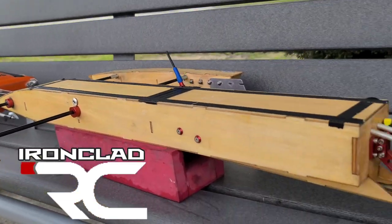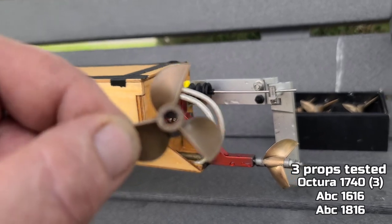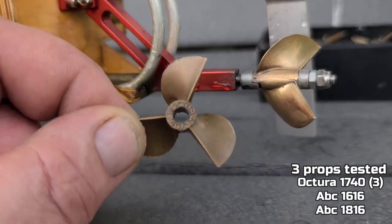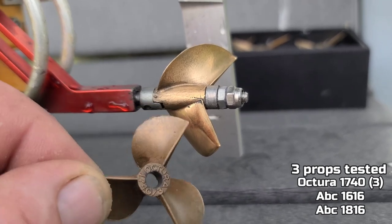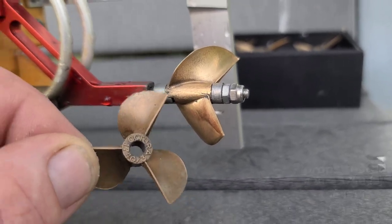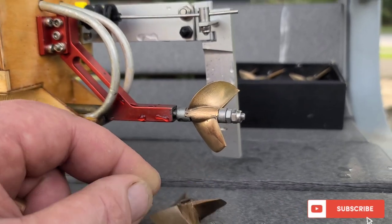Welcome back to the channel. We've got the Octura three blade - this is a 17/40, 17 pitch, 40 millimeter. I've been running a 17/16, 43 millimeter, 16 pitch. We're gonna give it a quick rip here at the park pond - stick around.